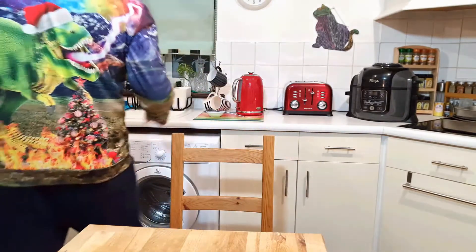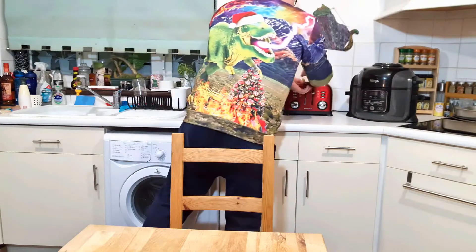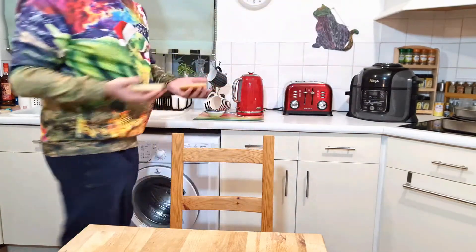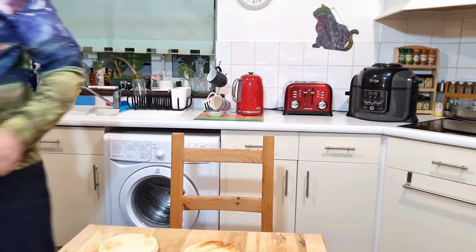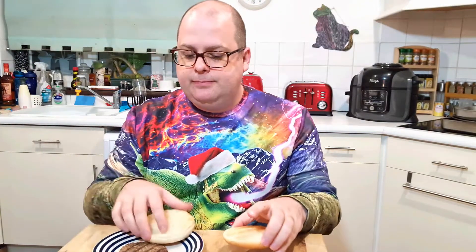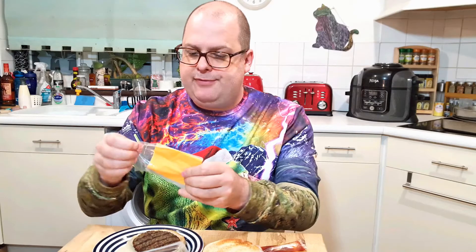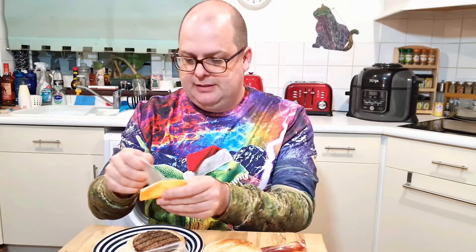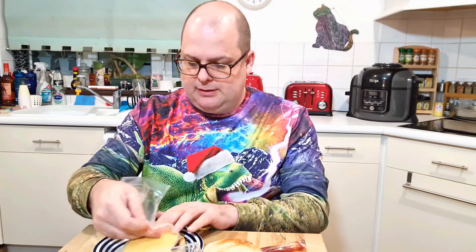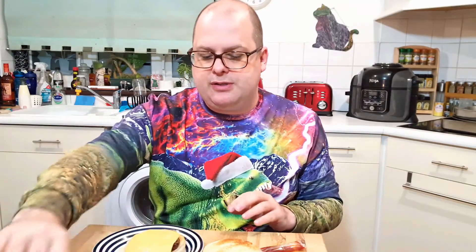I can't believe the one pound burger is probably going to be the best thing I'm eating today. The buns are toasted and very hot — ouch. The burger is nuked, let's put them together. I would advise wearing gloves or something if you're doing this, just because my skin doesn't burn easily when things come out of the microwave doesn't mean yours won't.